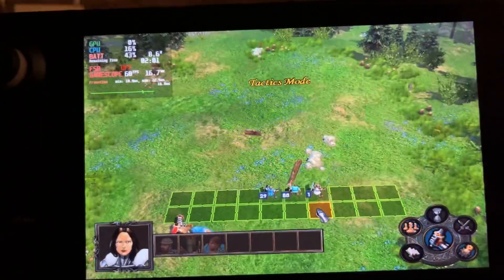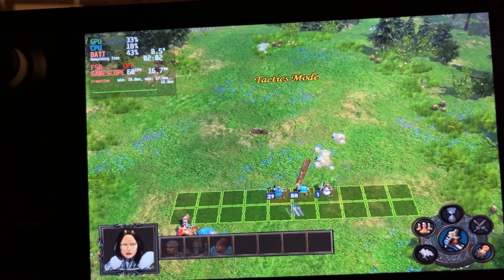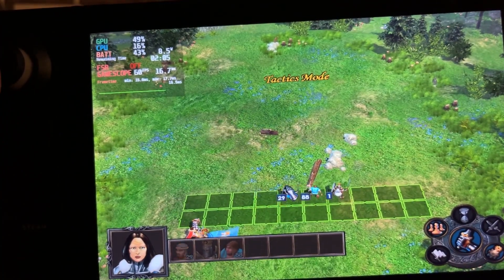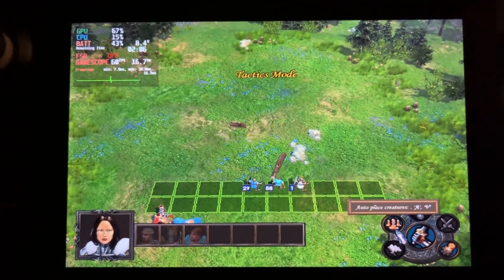Okay, we jumped ahead a little bit to a battle. We could move these units before the battle starts, but I'm just gonna place them like that because this is going to be an easy battle.